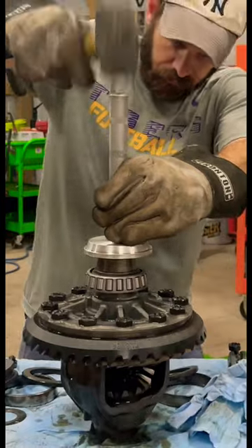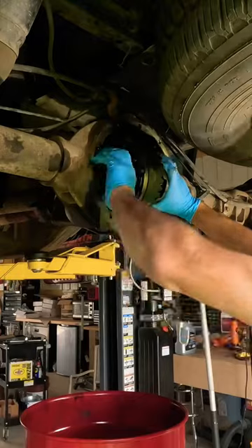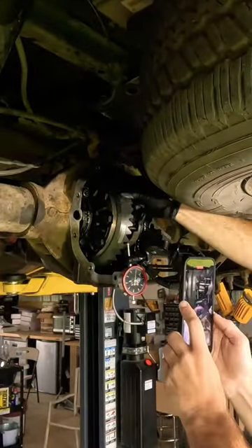Notice right here I'm pressing on the new bearing. That bearing in the first clip should not be that loose. When you have a loose bearing like that, you'll typically hear a lot of roaring and growling noises coming from the differential.